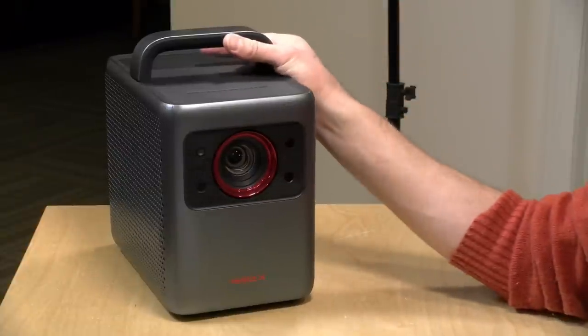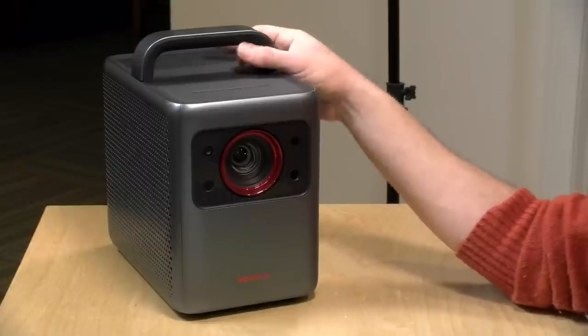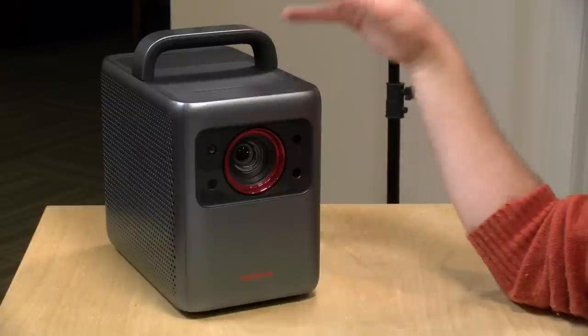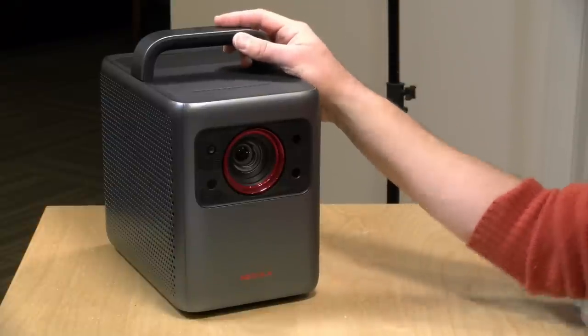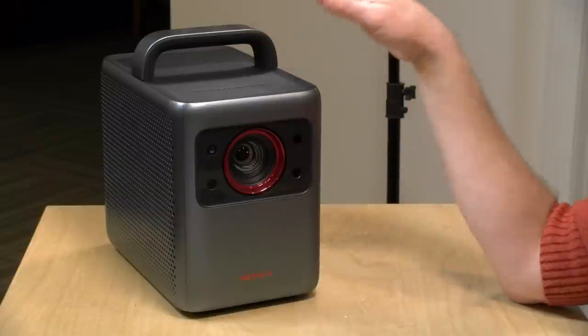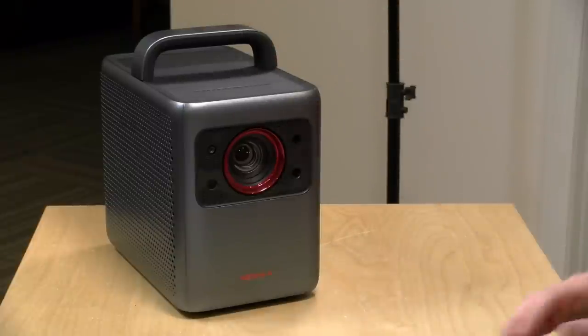They rate the brightness on this one as 2400 isolumens and I will largely agree with that assessment — it is quite bright. It is as bright as my old projector from about 10 or 15 years ago, which is rated at a similar lumen level. So this is going to be significantly brighter than what you may have seen with other compact projectors out there.